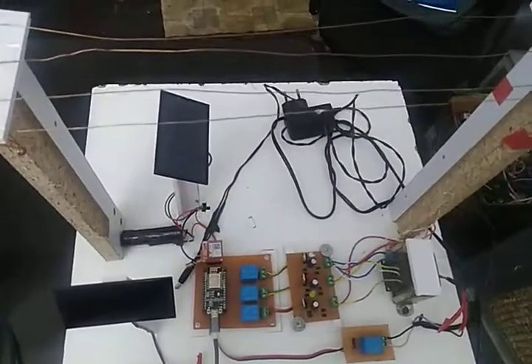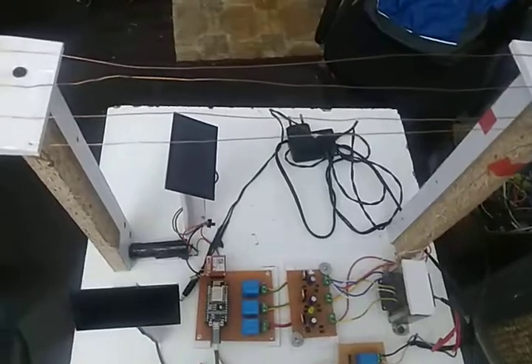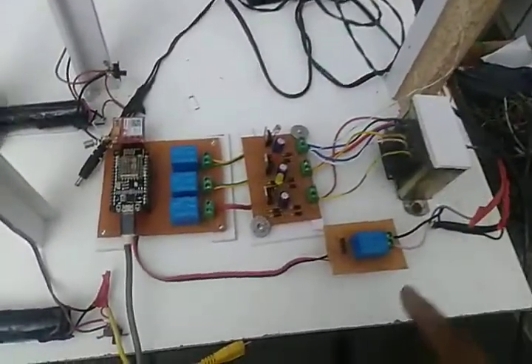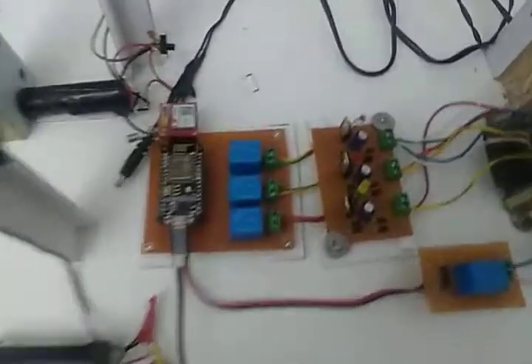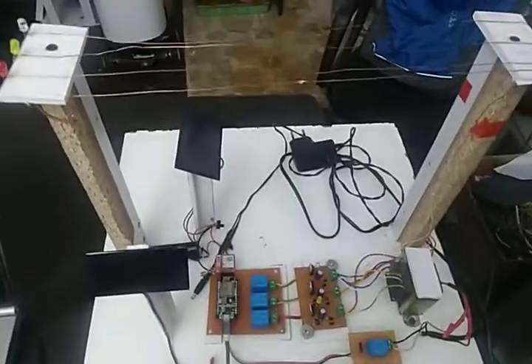This is a purely automated system. When we short R to neutral, Y to neutral, or B to neutral, you'll get the message and you'll also see the status on the website. You can protect your transformer using this system. Here we use NodeMCU.